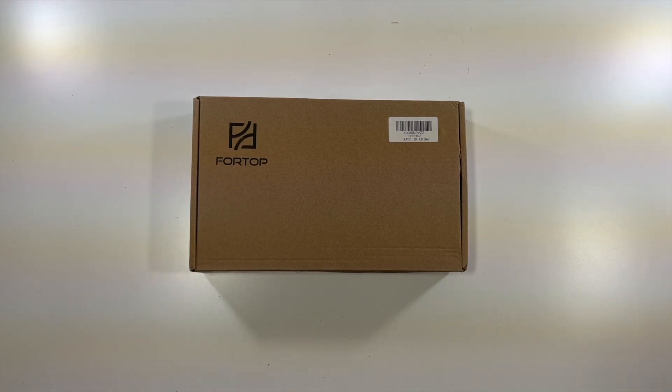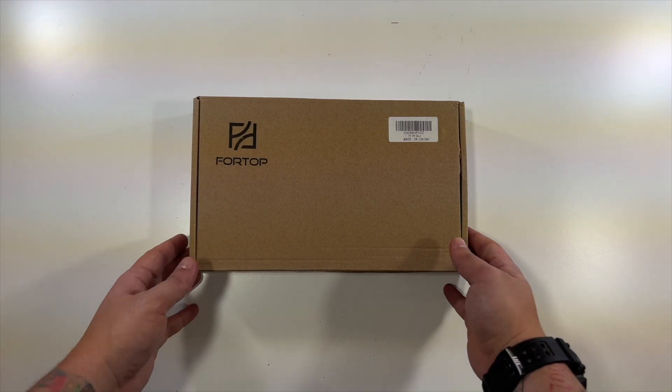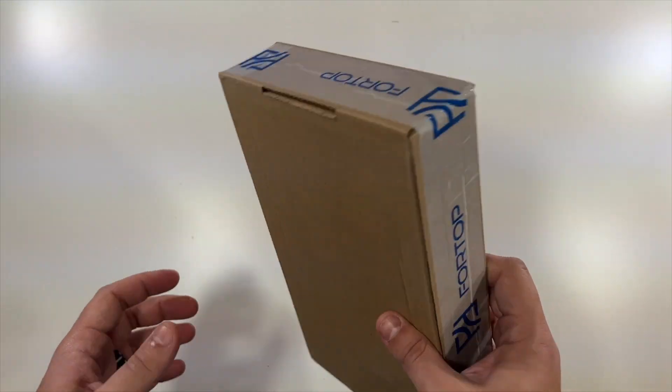Special thanks to this company who was nice enough to send us the set of bike training wheels to unbox and show you. These are the blue ones, but nothing to really show you around the box.